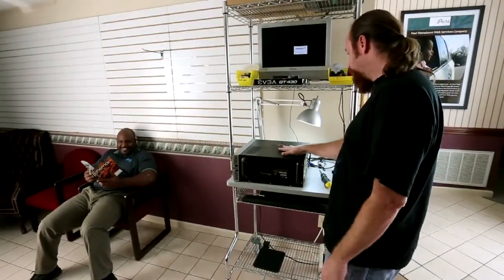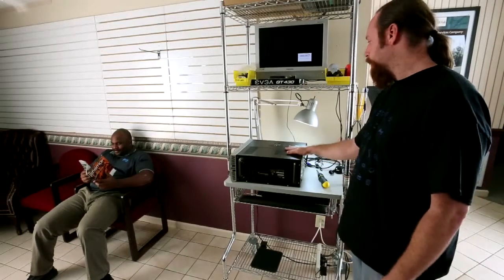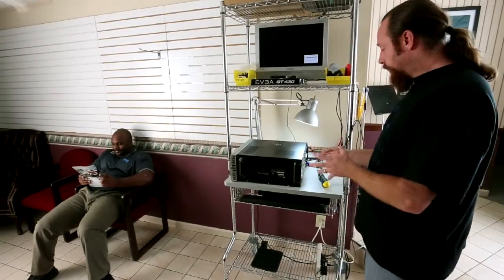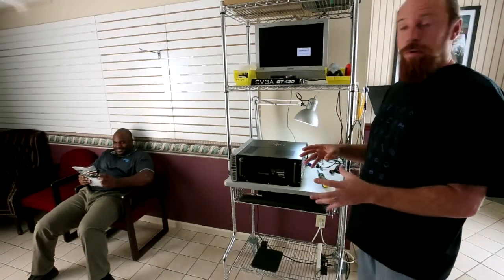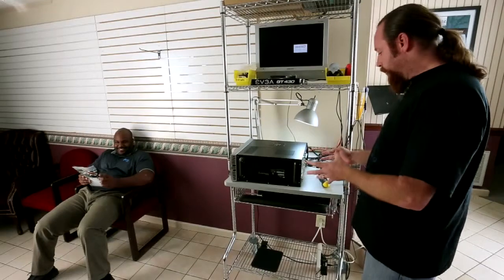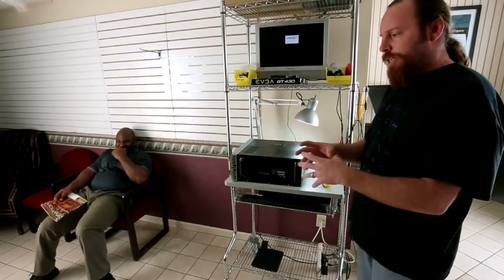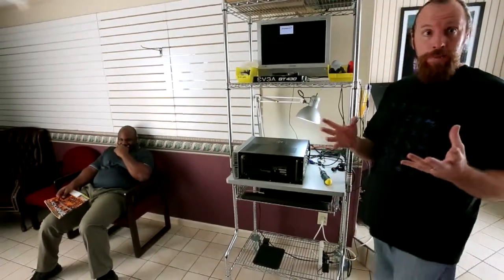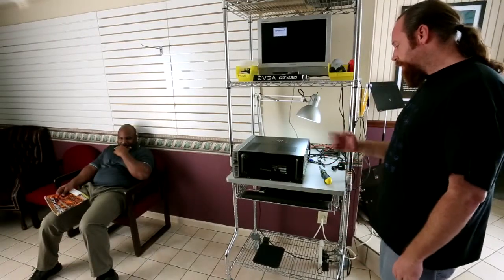Most of these computers that you buy off the shelf or from a big box store, they ship with what's called an integrated video card. That means the video card is actually on the motherboard. It uses the CPU — that Intel processor — to process all the video and graphics for the computer. Doing so taxes that CPU and will cause performance drags over time, especially when doing things like graphic design, video games for the kids, or any kind of video editing.